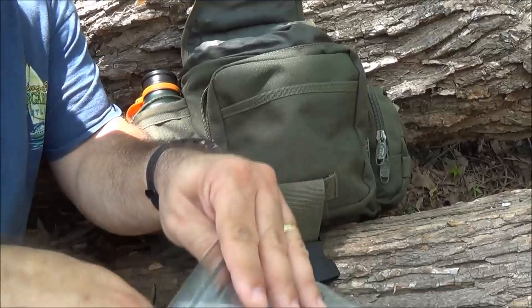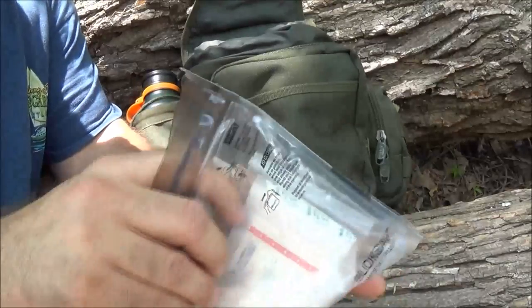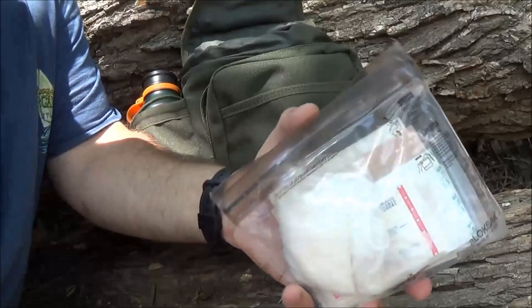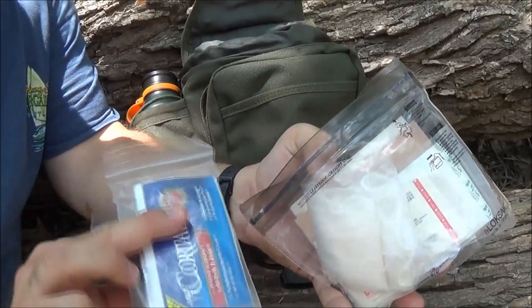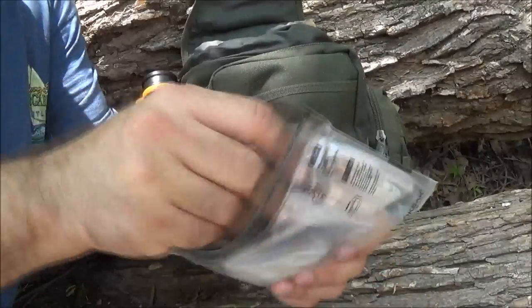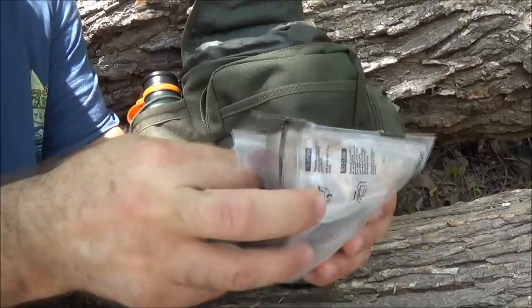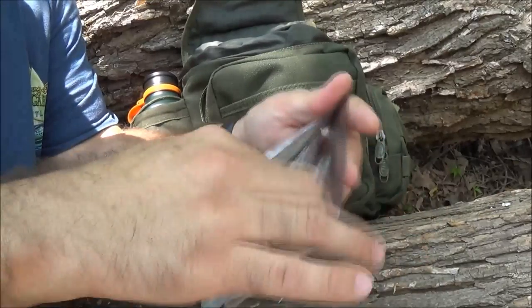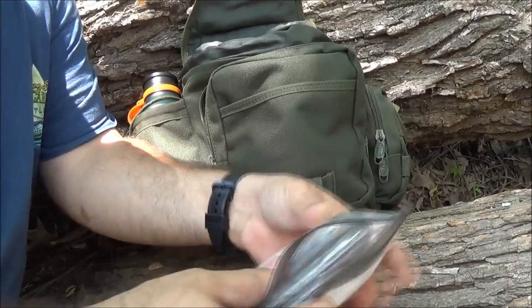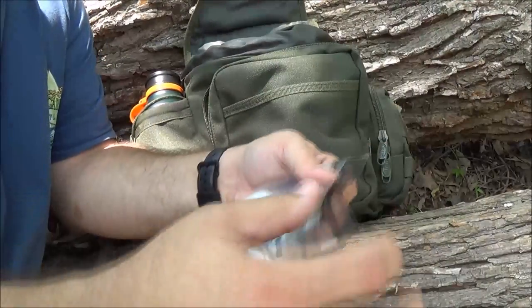I've taken inspiration from USNER Doc's videos - he puts everything into individual packs inside so you can pull out the pack you need and leave everything else in there. These lock sack packs are waterproof up to 200 feet, they seal real nice, and they're air-proof so you can squish them real flat and get all the air out - and they'll stay sealed, which is real nice.